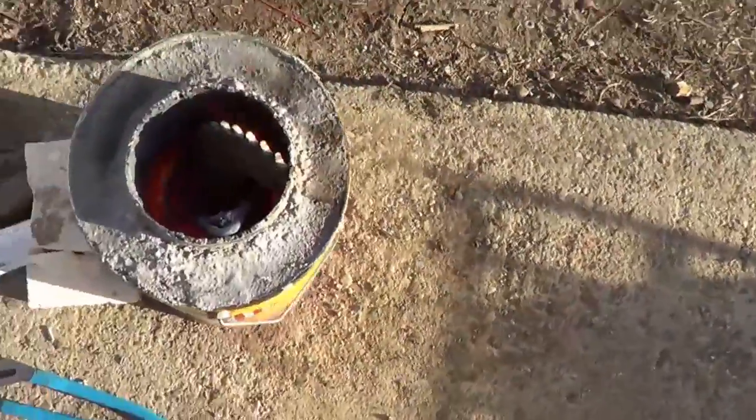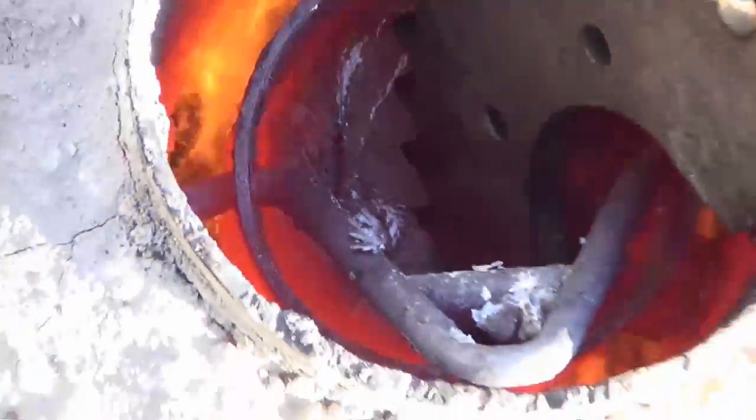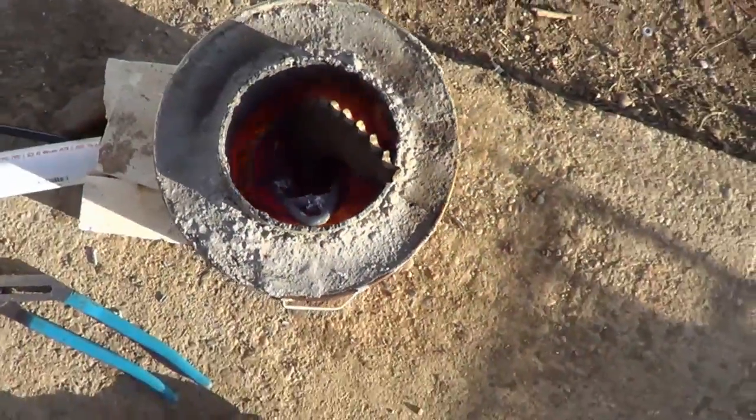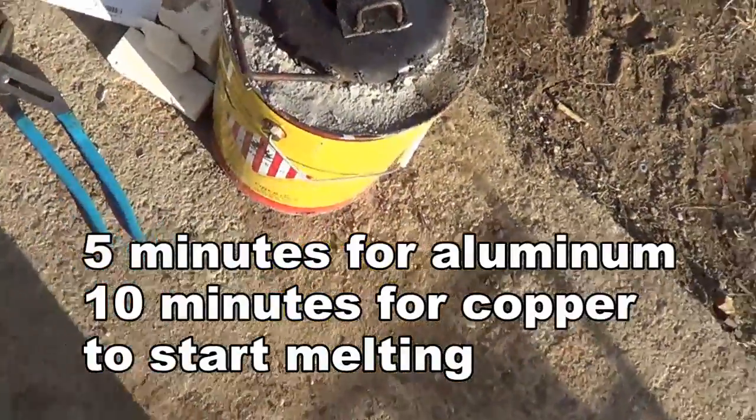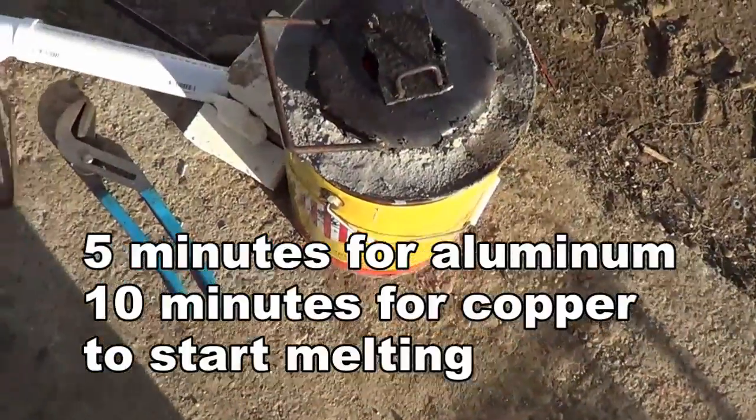Probably within ten minutes the bottom was very orange. By the look of it, you'll probably be able to start melting copper within about five minutes or so — or about ten minutes for the copper. So it's pretty fast.